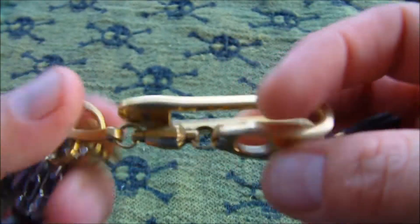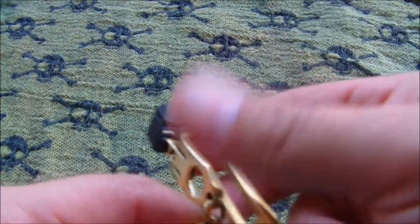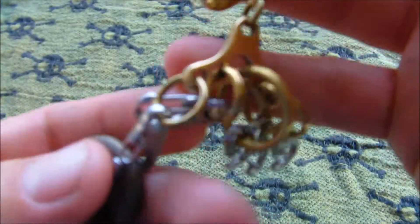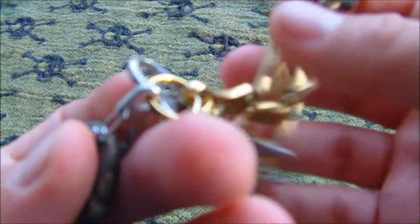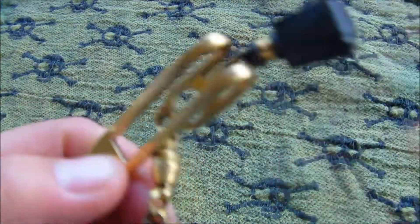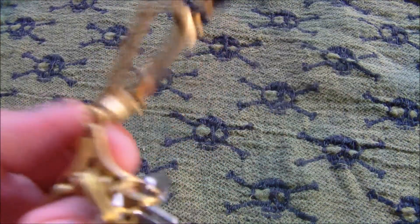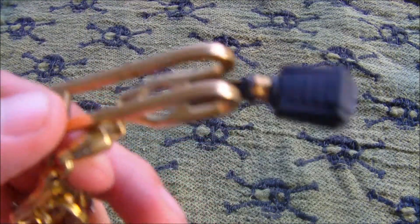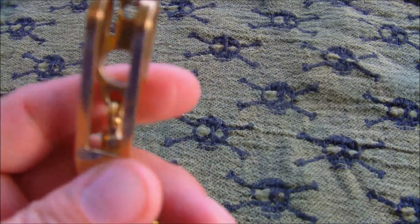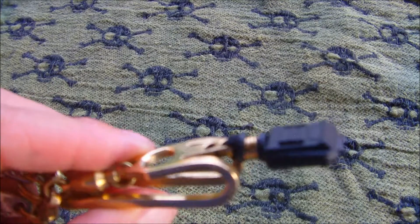It swivels 360 degrees all the way around, similar to what you'd see on a fishing line lure. So you're not worrying about your gear flip-flopping and too much tension — there's only going to be so much tension on these clips before they give. This also allows for a deep pocket carry. You're not having to worry about bulges or fishing around in your pocket. This is something you definitely want to look into if you want a consolidation item.